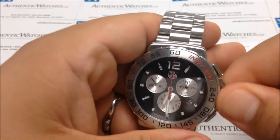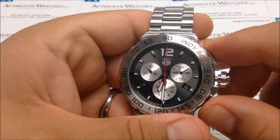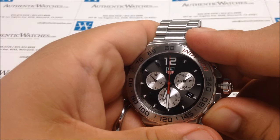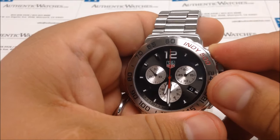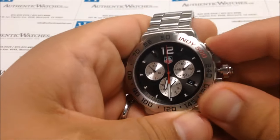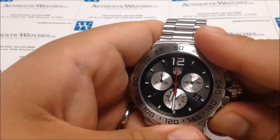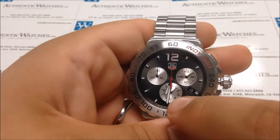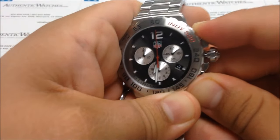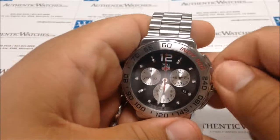Let's go through that one more time. Unscrew the crown and pull it out to the time-setting position. Press both A and B buttons until you see that sweep. Navigate to the minute counter by pressing B — not the split second, not the second hand, but the minute counter. Press B one more time if needed, then adjust that last hand back to the 12-hour mark using the A button. Once each hand is at your desired position, screw the crown back in, and your chronograph hands will reset to whatever position you'd like.